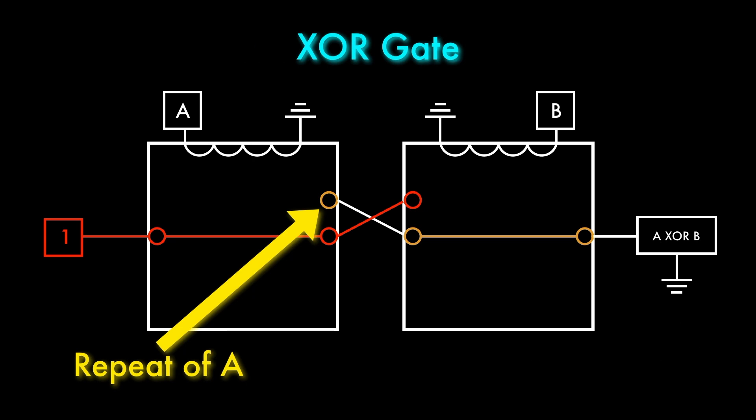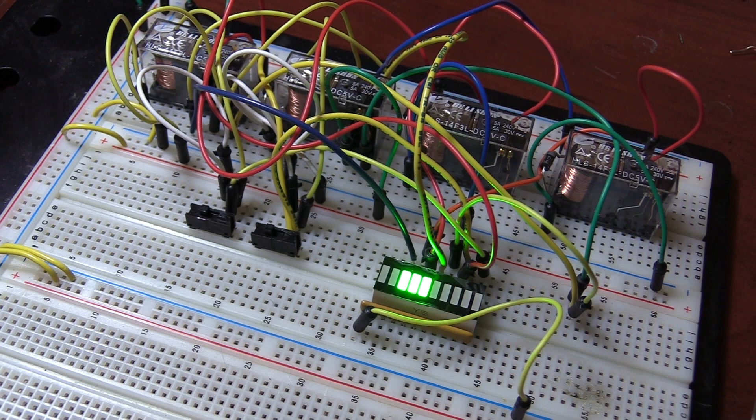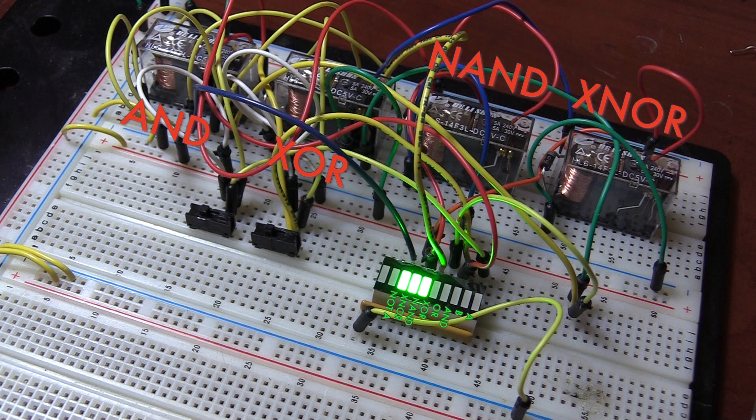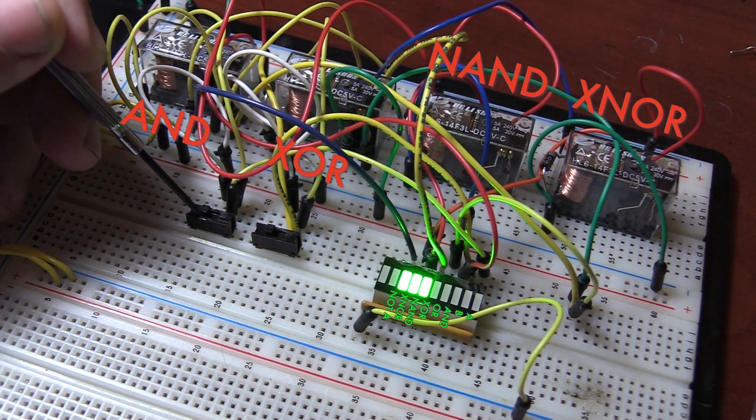That gives us our two repeat signals, allowing us to make an OR gate. Here's my prototype for the logic block. The relay on the left implements the AND gate, and with the second relay the XOR gate. The two relays on the right act as inverters, giving the NAND and XNOR outputs. The LEDs show the input state and the results.